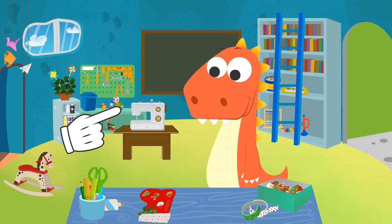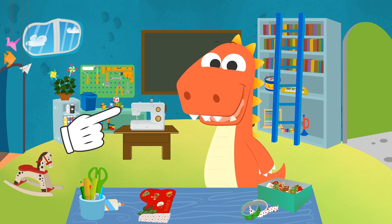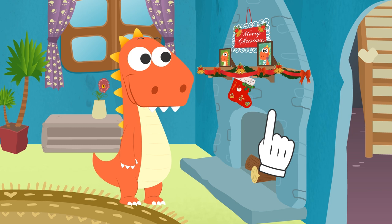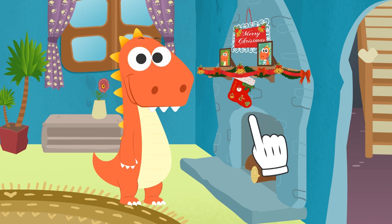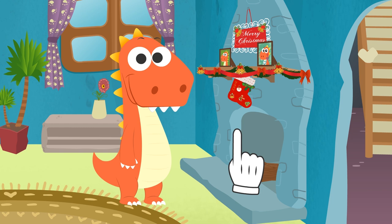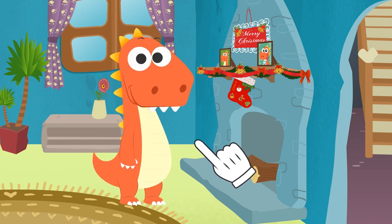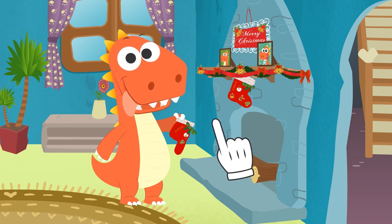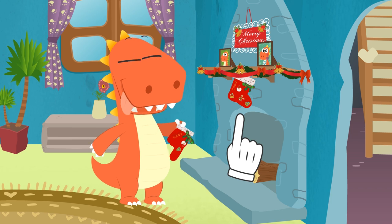Do you like how it's turned out? Come on, let's hang it in the living room! It's turned out perfect, Eddy! But I'm afraid it might be too little! You might need a second stocking! What are you laughing about, Eddy? For me? Wow! Thank you so much, Eddy! Merry Christmas!